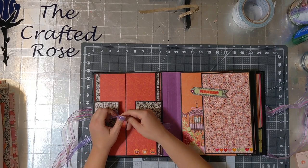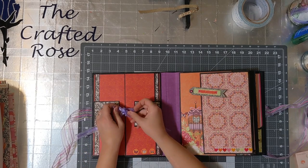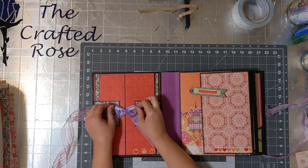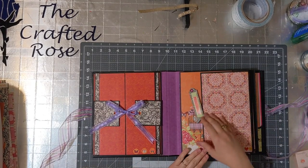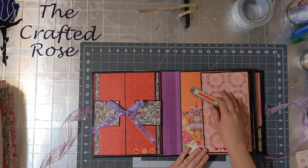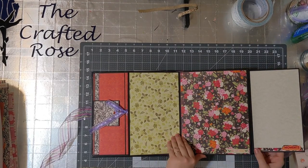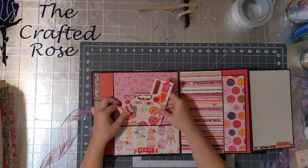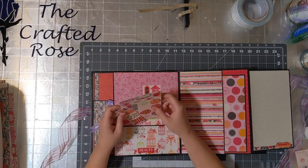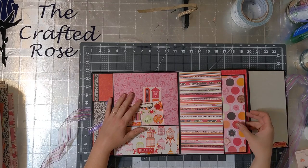And then it ties closed here. Sometimes I get the bow on the first try and sometimes I don't — oh, look at that, first try! And then over here we have a flip tab, a swing tab, and then this folds out, this folds this way, and this goes this way. In here I put some stickers that coordinate with the paper so they can decorate according to their fancies, whoever they are.